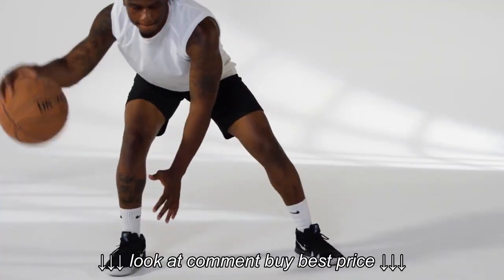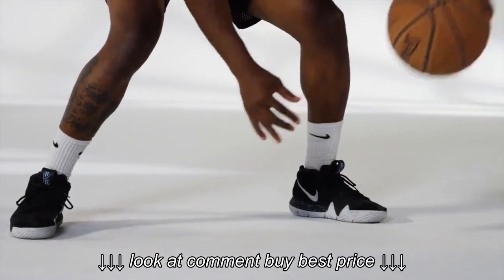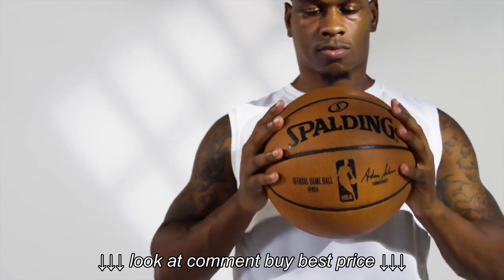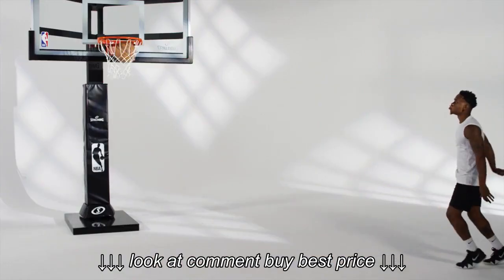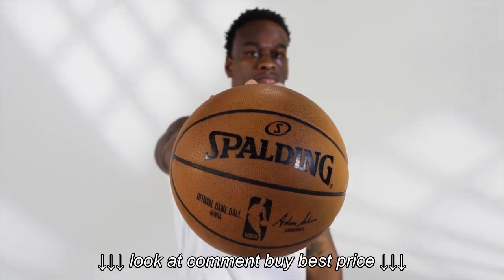Or try some drills to speed up the process, like pound dribbling — just dribble the ball at maximum power, keeping it low as you go. With Spalding, your ball will be ready for an official game after just two months of hitting the court. The Spalding NBA official game ball: don't just dream it, do it.